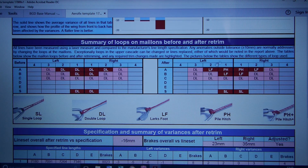Here in the middle of the report it summarises the loops taken on the mail-ons. Most adjustments when trimming can be done at the mail-ons by adjusting loops there, though sometimes we have to go into the upper cascades. On the left you can see DL — double loops — were used across the whole glider before. LF is a lark's foot, PH is a pile hitch, and some are now single loops. A double loop lets you go both up and down, because loops can make the line shorter, while a single loop makes it longer.